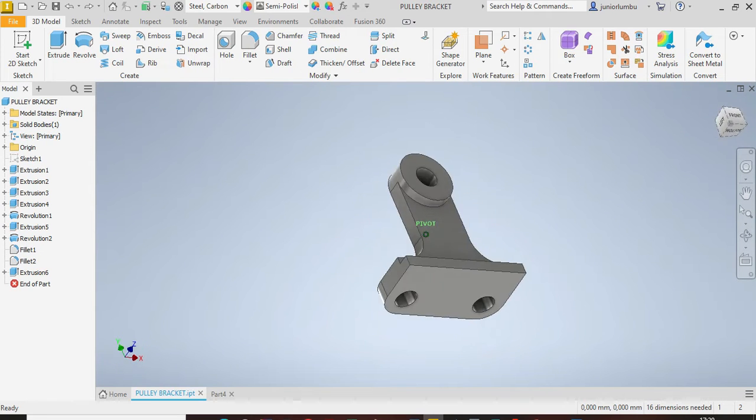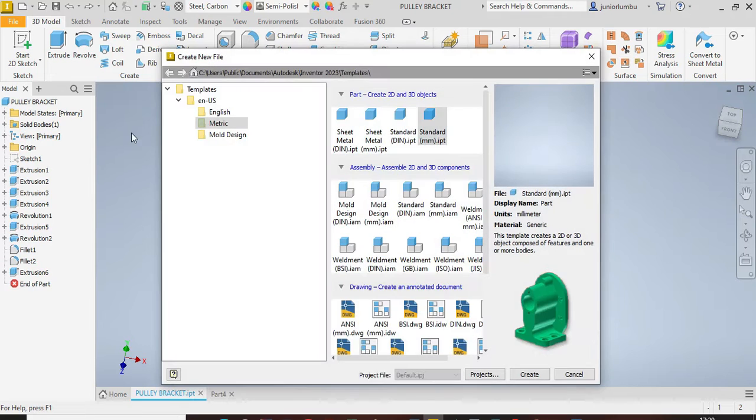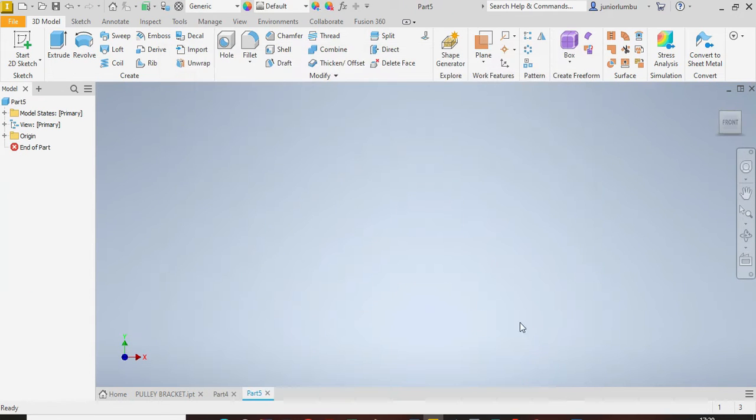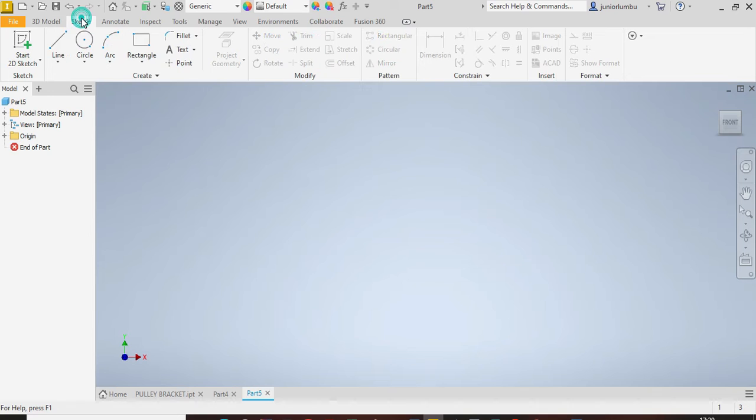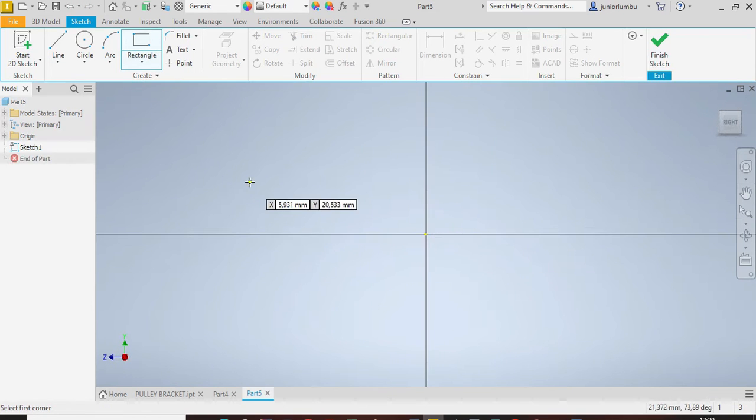Let's draw this poly bracket. We're going to go with metric standards in millimeters. We go to Create, and since our dimensions are in millimeters we're going to go with our first rectangle.